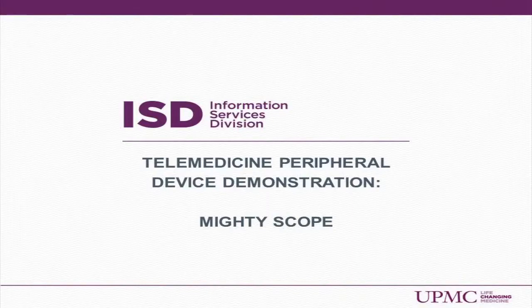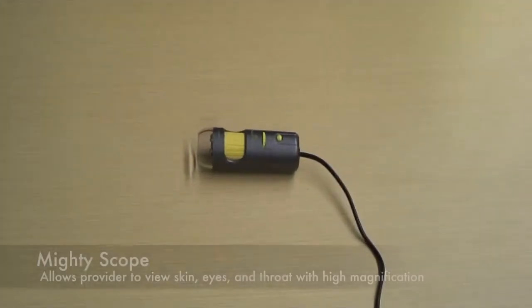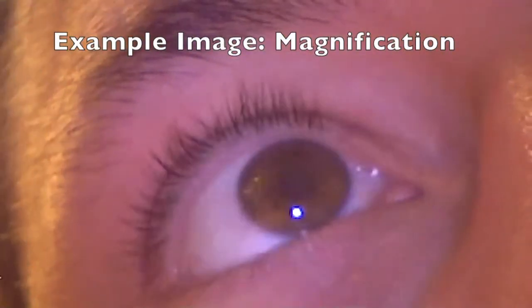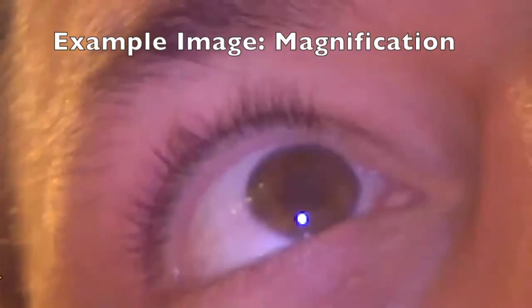Telemedicine peripheral device demonstration: the Mighty Scope. The Mighty Scope is a handheld high magnification camera that allows the provider to remotely view the skin, eyes, and throat of the patient.